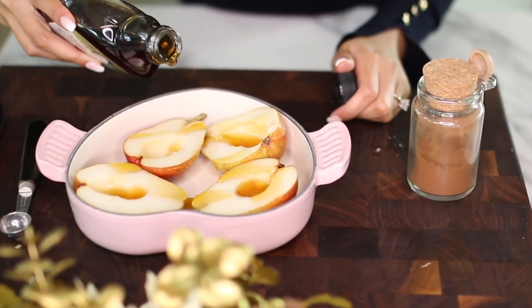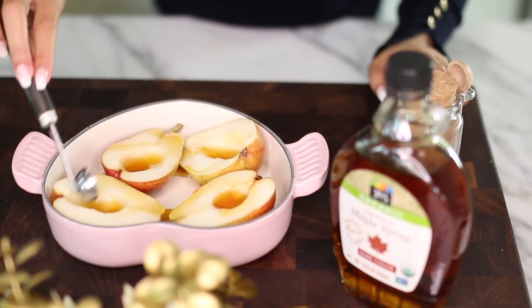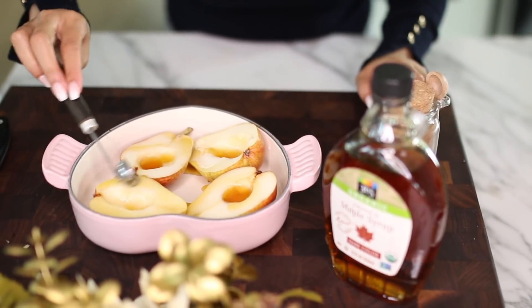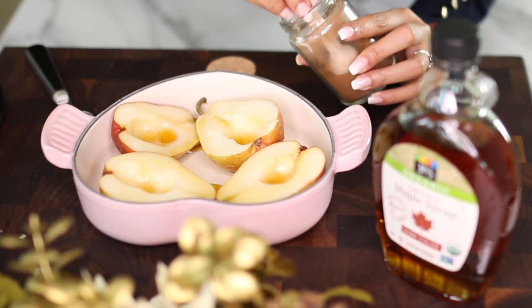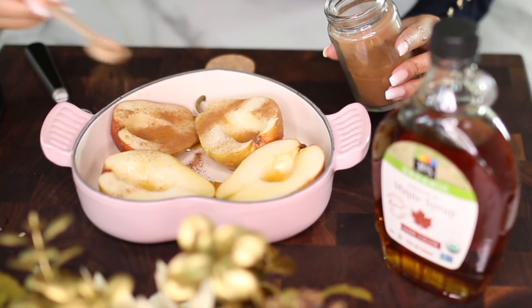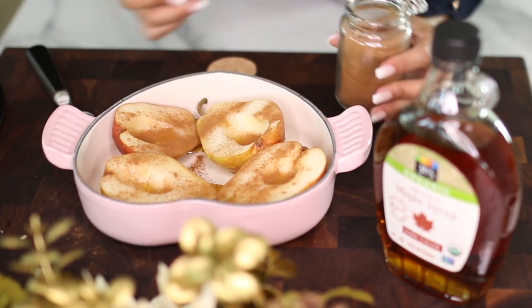Use enough maple syrup to coat all the pears — it's okay if some gets on the pan because it's going to create a really nice sauce you can drizzle over later. Make sure you coat all the pear evenly, then go in and sprinkle your cinnamon.